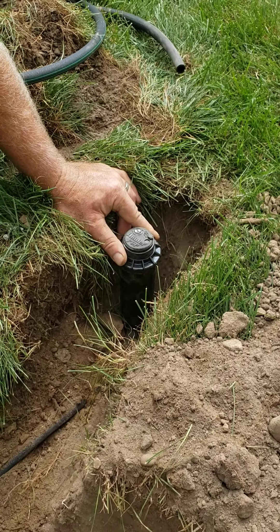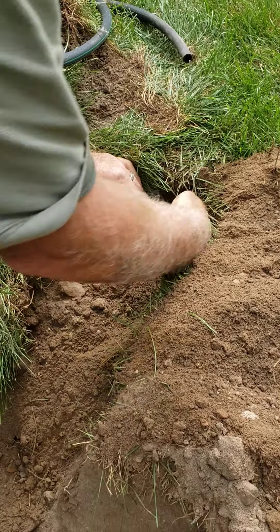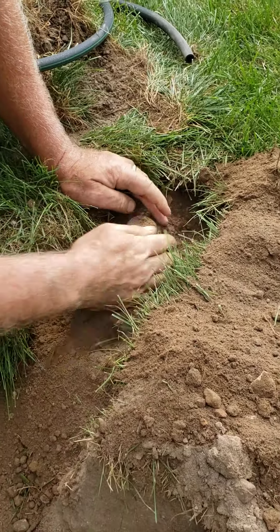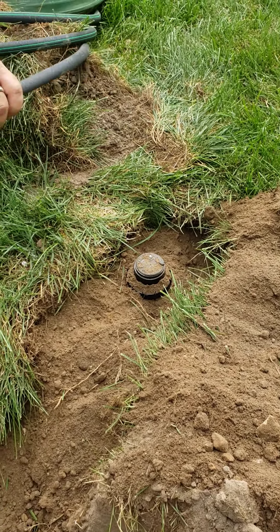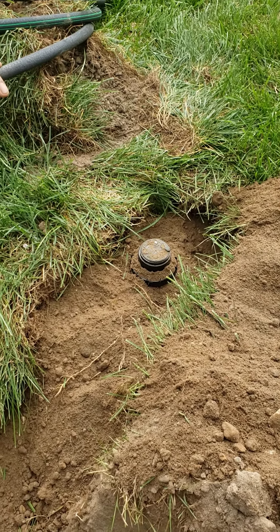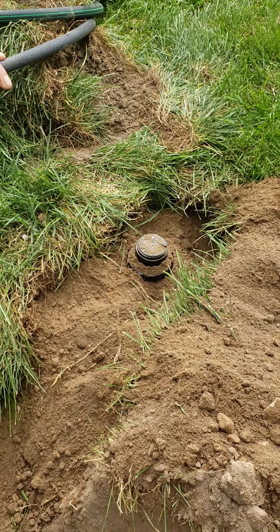On these Hunter PGPs, Rainbird's the exact opposite — you turn it all the way to the left and it adjusts to the right. When I put those street elbows on the bottom for the flex hose adapters, I left them just a little loose — snug so they won't leak, but you still have a quarter turn or so left on them.